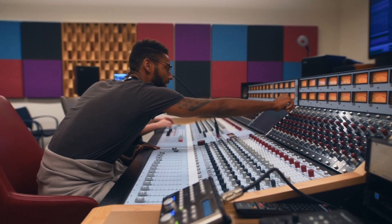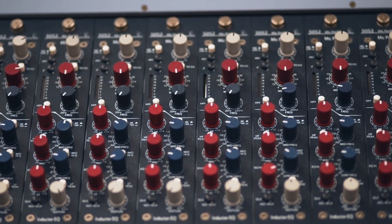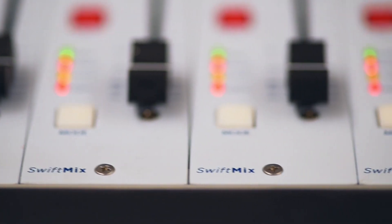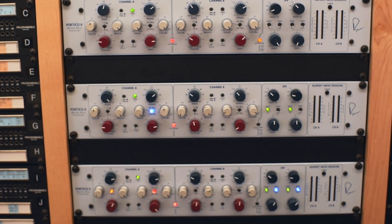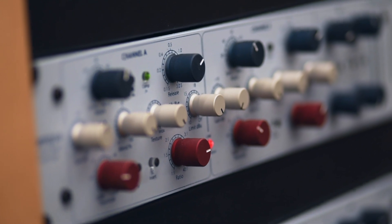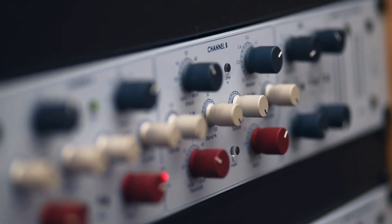When you turn that knob, you know you're going to get a specific effect — that's a very useful skill to learn for somebody who's just starting off. And once you learn in the analog realm how something works, you can apply it to the digital realm and have a better sense of what will happen in the box when you're working out of the box.